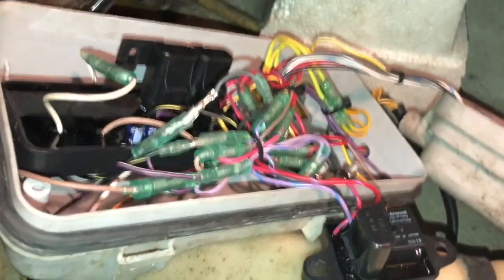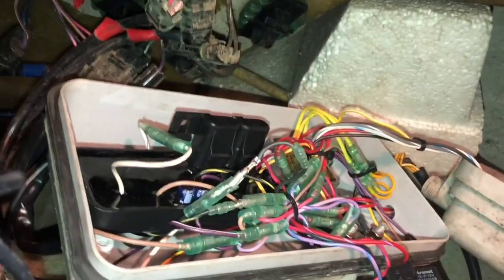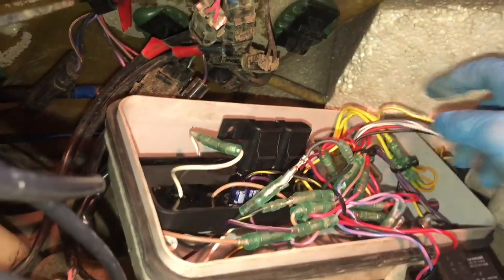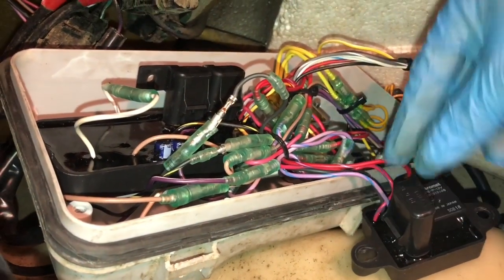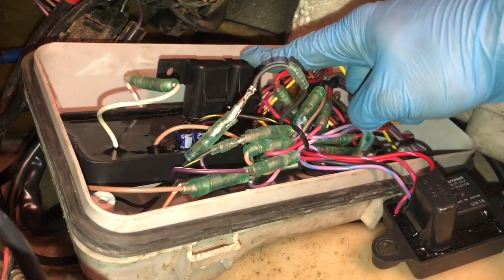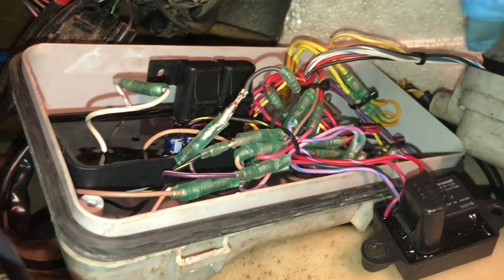We're now at the front of the ski and going to test a few things up here. This electrical box can look confusing with so many different wire colors, but if you follow the wires you need it's not that confusing. We've got a five amp fuse here, another five amp fuse, and a 15 amp fuse, and we're going to test all of these to make sure they're okay.